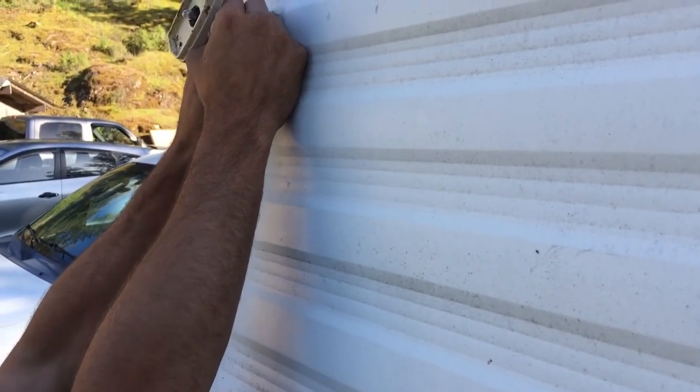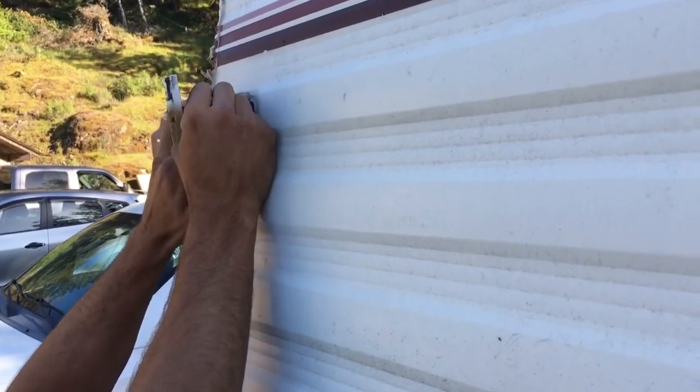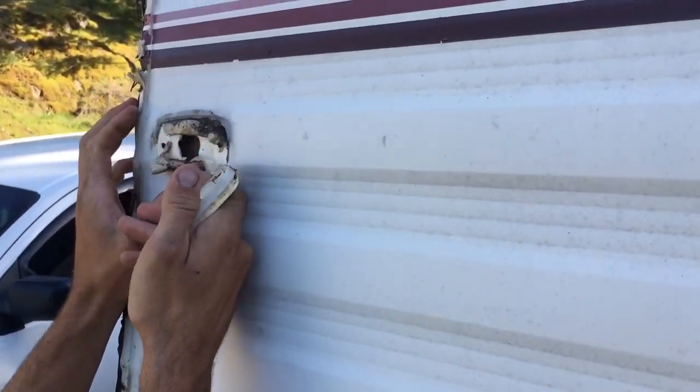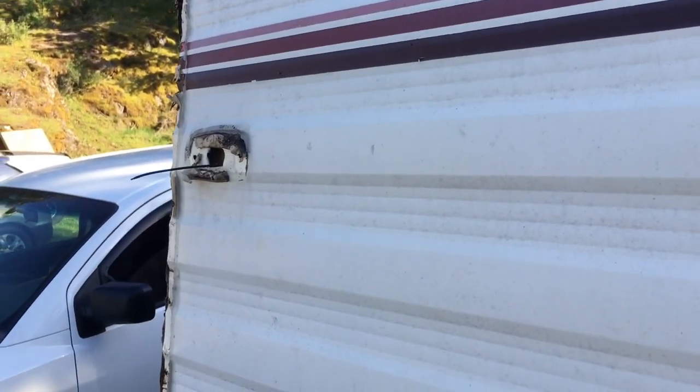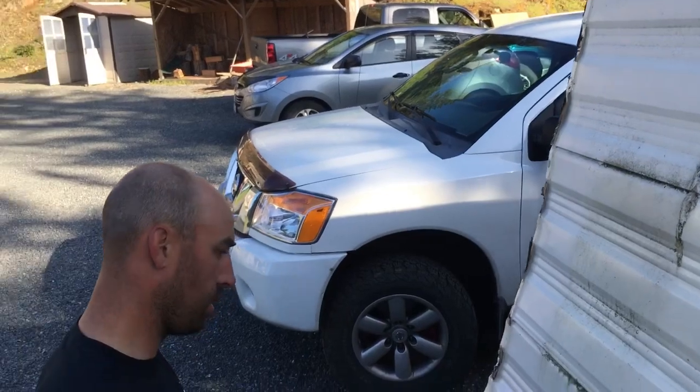These are wire-nutted right behind here. Anyways, I'm not reusing these. Done — now I can get this siding off. Same process applies to the other couple of lights on the side.